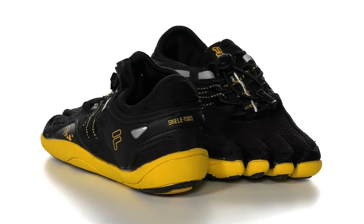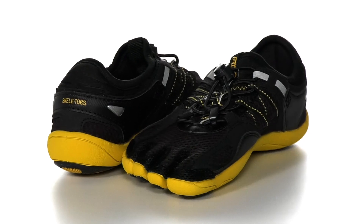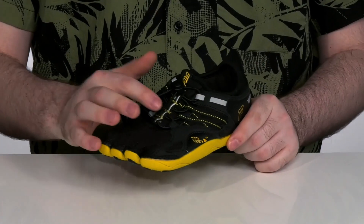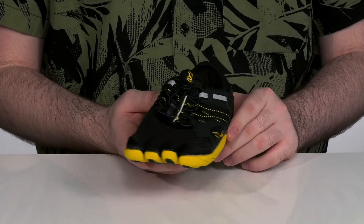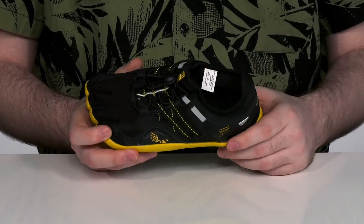This fun kid's shoe uses a cool skeleton-like foot shape with toes on the end and a skeleton print underneath. The upper is synthetic and mesh, keeping it nice and breathable with a little bit more durability. It's even got these reflective strips for better visibility.